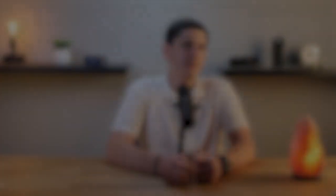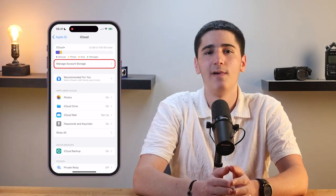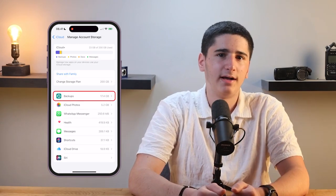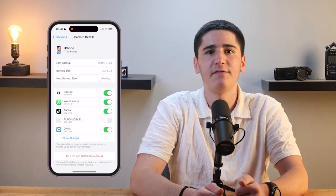After the backup is complete, it's important to verify that everything was backed up properly. This will give you peace of mind that your data is safe. To verify your backup, go back to the iCloud settings on your iPhone and tap on Manage Storage, then tap on Backups. You should see your iPhone listed here, along with the date and time of the last backup. If everything looks good, your backup was successful and you can rest easy knowing your data is secure.